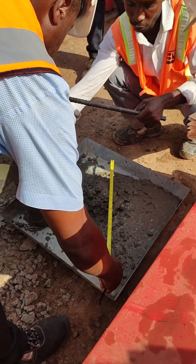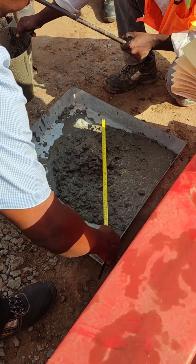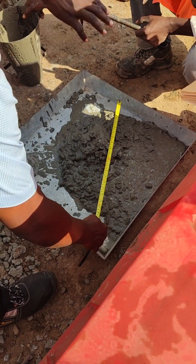We needed this particular slump because we are dealing with piles. That's why you can see the concrete flowing, which is very important.